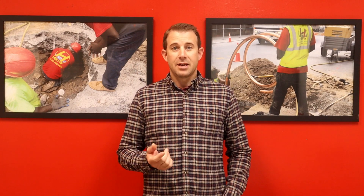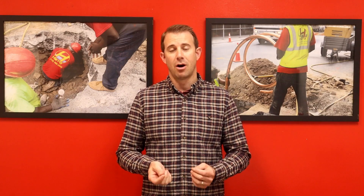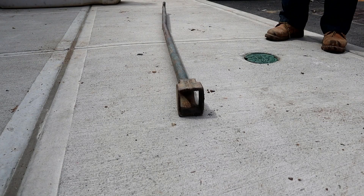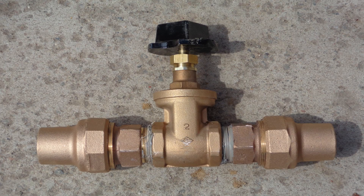Hi, this is Mike from Harris Watermain. Today we want to go over how to use a curb valve. One key component to operate a curb valve is called the curb key — this is the tool you will use to turn your curb valve on and off. What makes this tool special is it has a square nut at the end of it, which fits snug on top of the square nut that is on your curb valve.